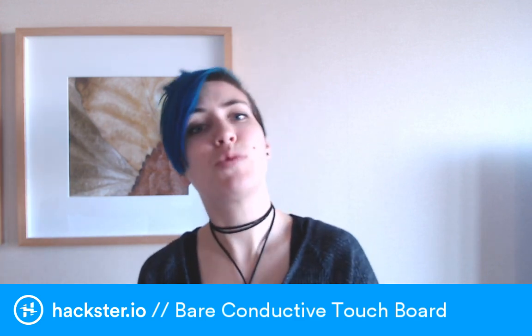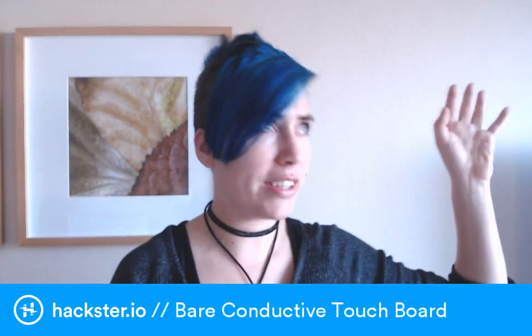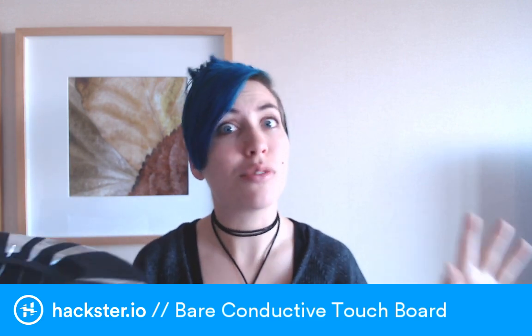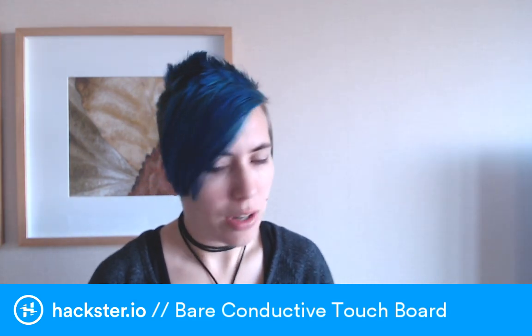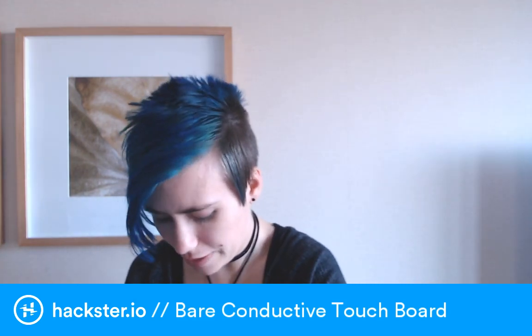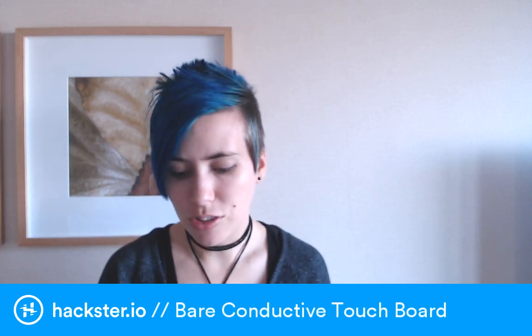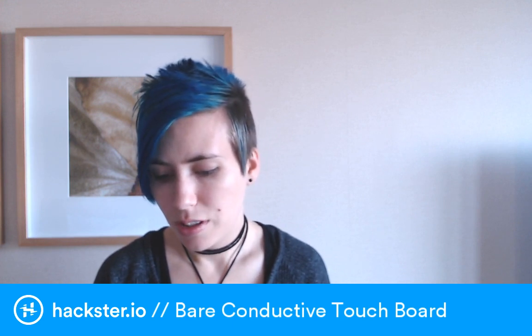I wanted to make Archimedes respond to commands so I can actually communicate with him, because sometimes we're trying to take a photo and he's just looking everywhere. Plus you can embed ultrasonic versions of these chirps into music, and I thought I could make a dance track for him so he could choreograph to music. For this demo I used the Chirp app on my phone and the Bare Conductive touch board to play back these samples when I touched little parts of my hat.